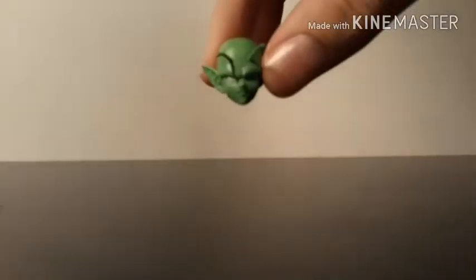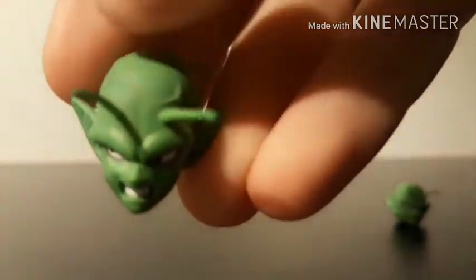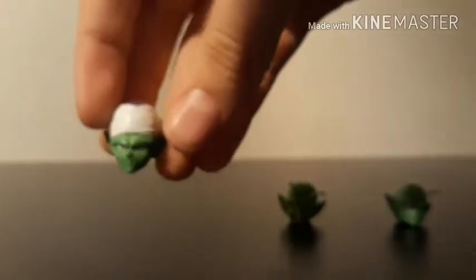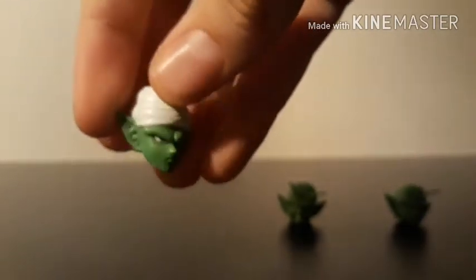Now we'll move on to the alternate heads and hands. Aside from his normal head, which is just a very stern normal-looking Piccolo head, we also have an angry looking-to-the-side Piccolo head with some veins — like he's charging up something or is very constipated, you can choose which. Then he also comes with his turban head, which has that same normal blank Piccolo expression. The turban looks very nice.